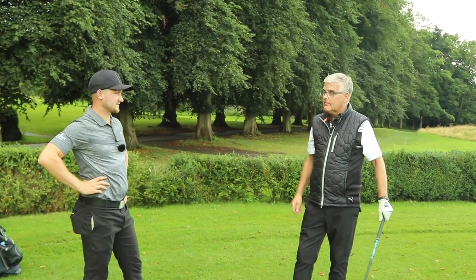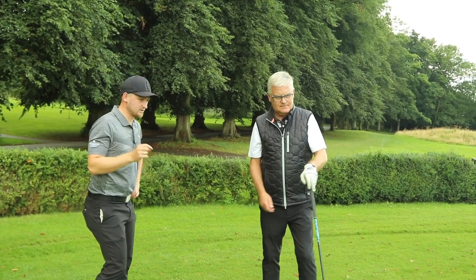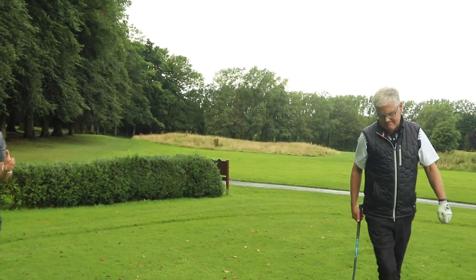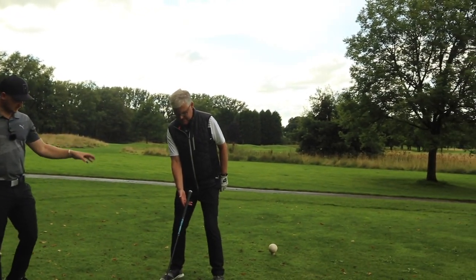It can happen sometimes and cannot happen most of the time. So setting up the driver, we know the ball position has to be inside our left heel — but having it in the correct position is going to be hard every time.